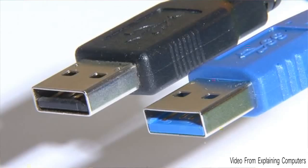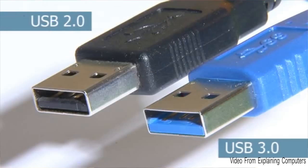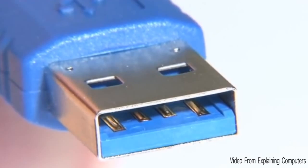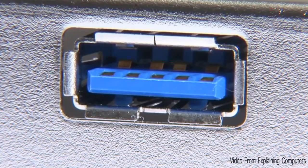USB 3.0 was backwards compatible with USB 2.0, but you would know it because the jacks and the ports are usually painted blue. USB 3.0 has five contact points, each on the port and on the jack, so that means more connection and you have better transfer speeds. Both must be USB 3.0 — so if the port is USB 2.0 and the jack is USB 3.0, it won't work; you'll just get USB 2.0 speeds at max. Most devices are now USB 3.0 because it was released in 2010.